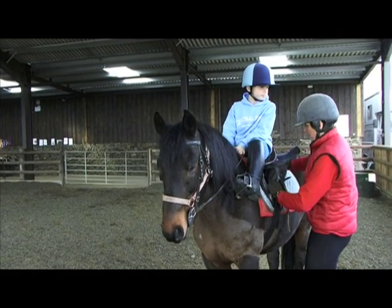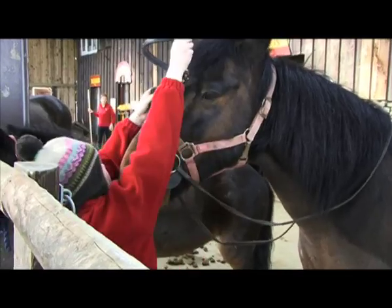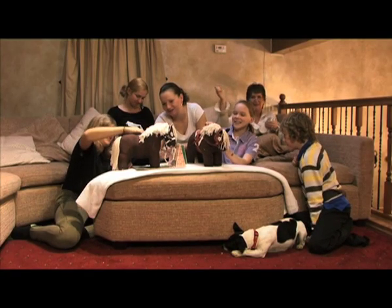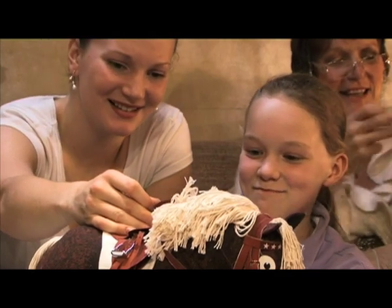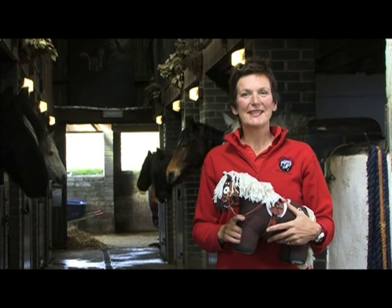Here at Crafty Ponies, we are committed to helping children learn about horses and ponies. We bring families together through creativity and play, while having fun and caring for the environment. Let's go to my workshop and I'll show you what's in the kit.